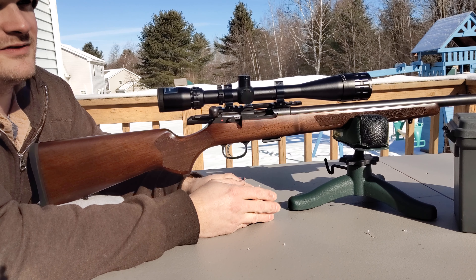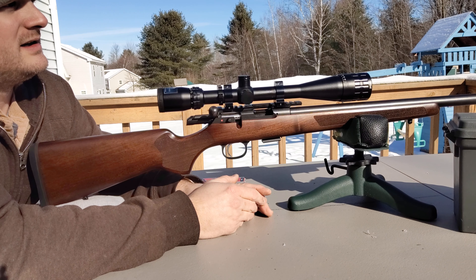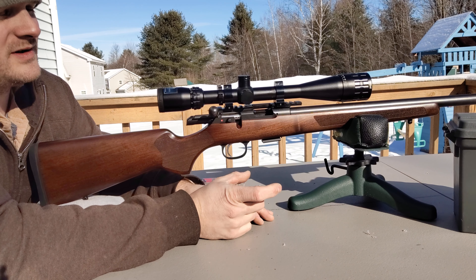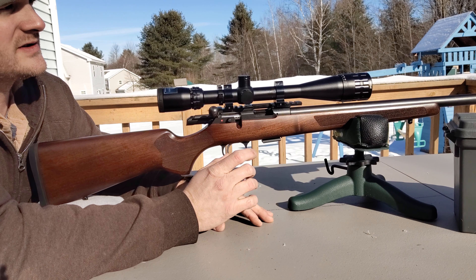Welcome back to Target Shooting Thursday. Today, as you can see by the thumbnail, I have some targets out there. Someone recommended trying to take a styrofoam cup and a string and shoot that at 50 yards. I've got my target set up at 65 — that's as far as I can shoot right now.